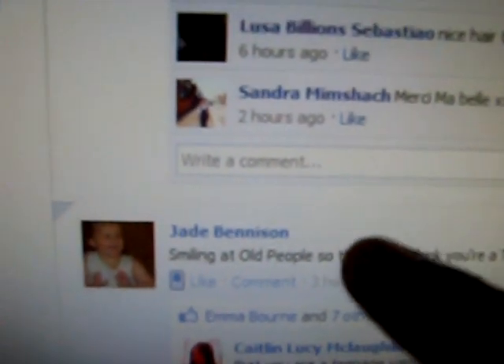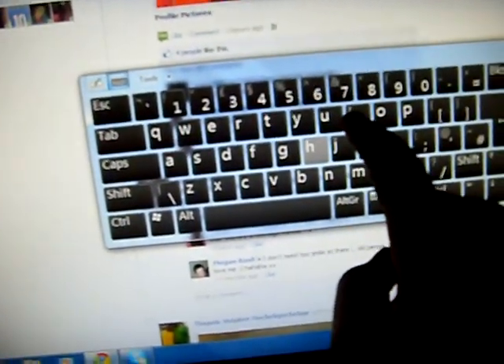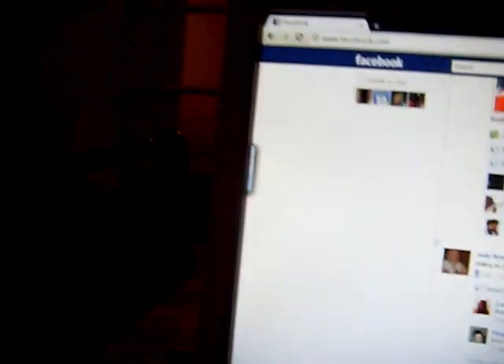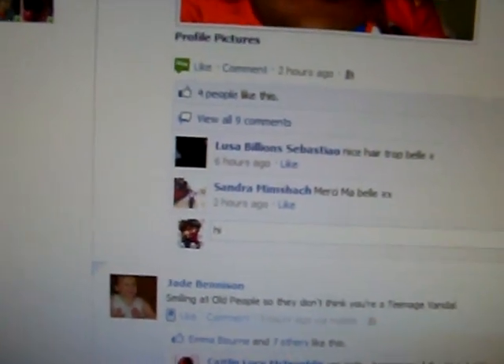I'm typing with the keyboard because I don't want to make any mistakes — I type slow with the Tuscan keyboard. Let me also show you: I can scroll up and down and then minimize.